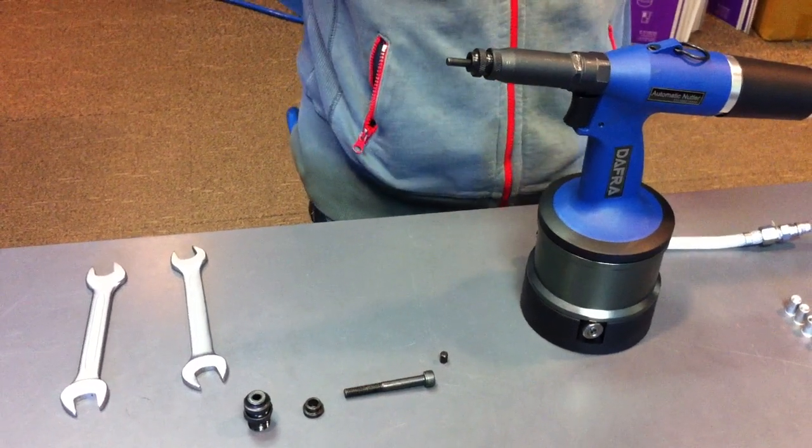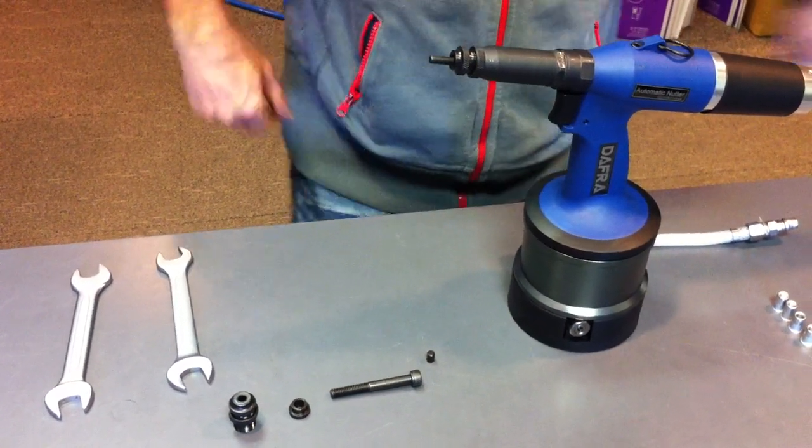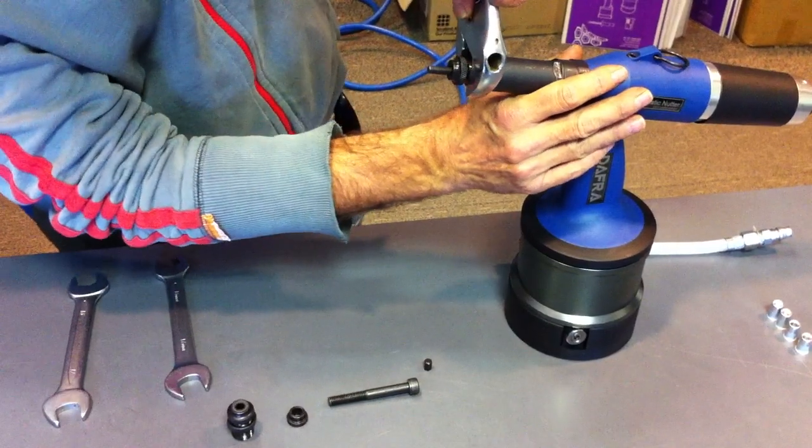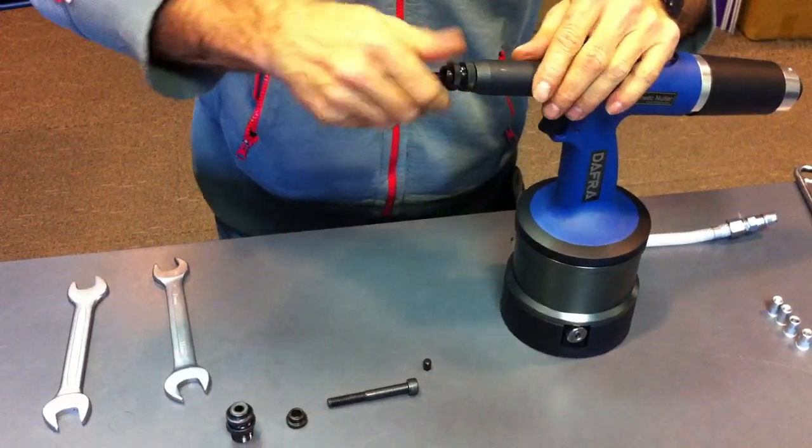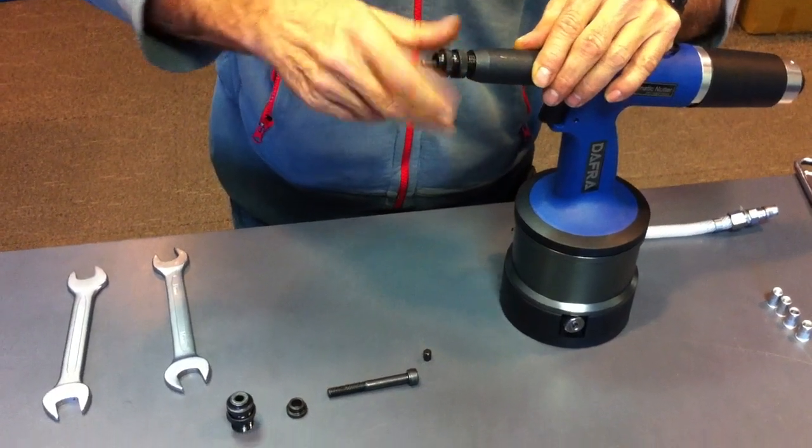Hi, welcome to DAFRA. This is a nose change for our DNP-12. Firstly, unscrew the outer case and unscrew the outer nose piece.